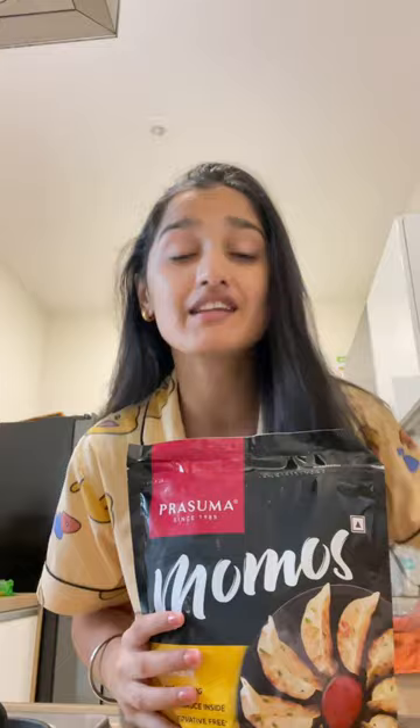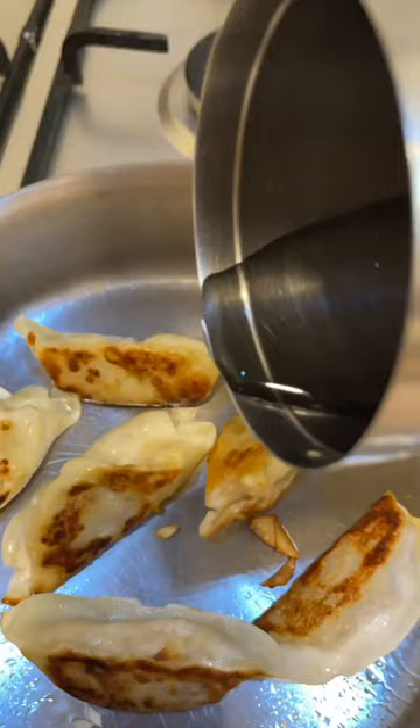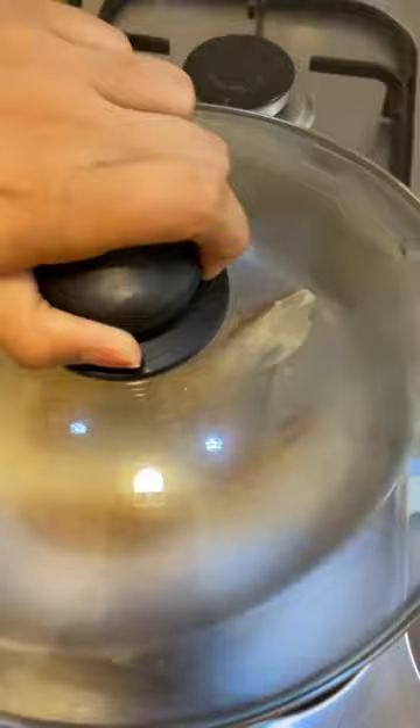Let's get started. First I'll take a pan, add some oil, heat it up, and then add the momos. Once they turn golden brown, I'll add some water and cover it up with the lid. Within three minutes these momos are ready to be served.